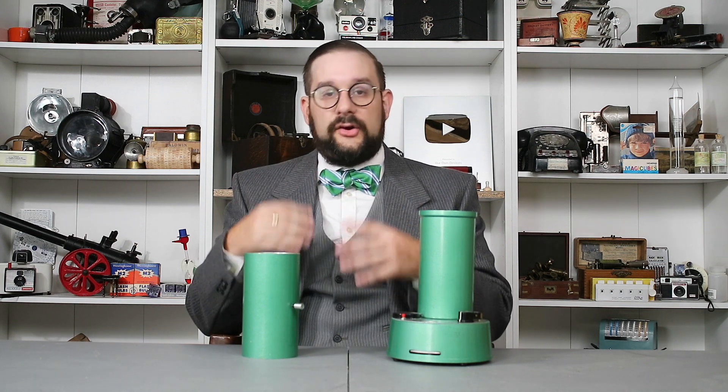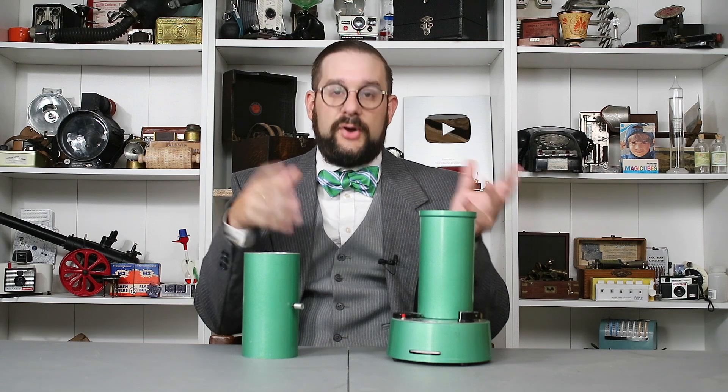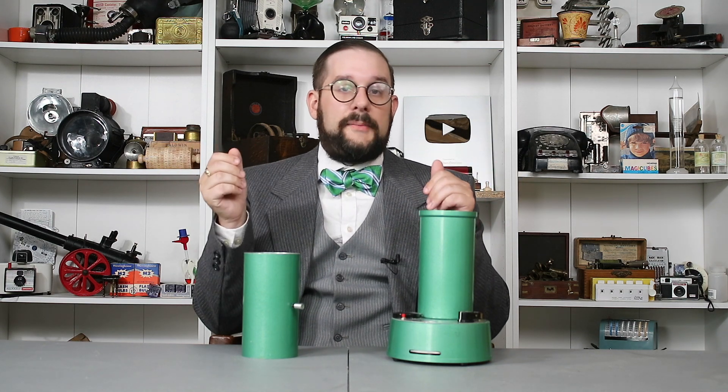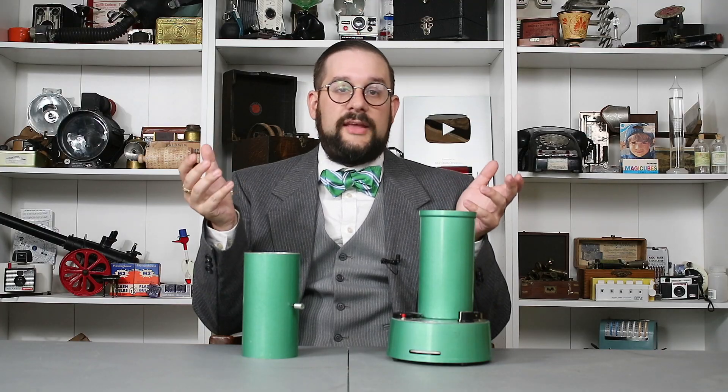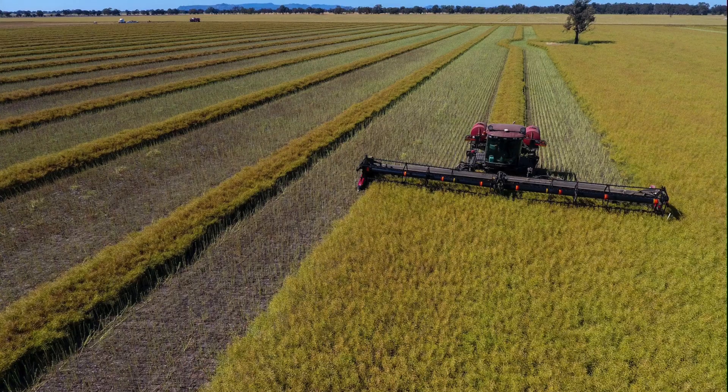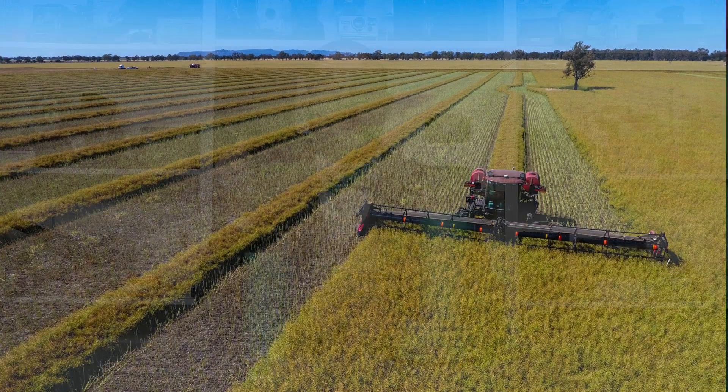Grain elevators and grain depots will have a more sophisticated version that allows them to determine if a farmer's grain is dry enough to purchase, store, and sell. If it isn't, a farmer has a number of options: they can swath their crop and leave it in windrows on the field to dry for a couple of days or weeks, place fans in their grain bins to remove excess moisture, or take the grain to a dedicated facility to have it forced dry — though of course this costs money and cuts into the farmer's profits.